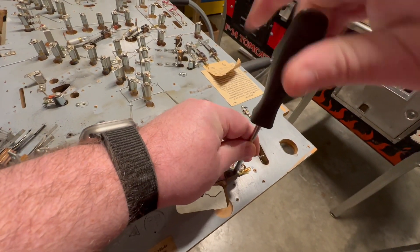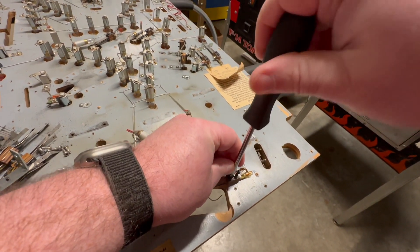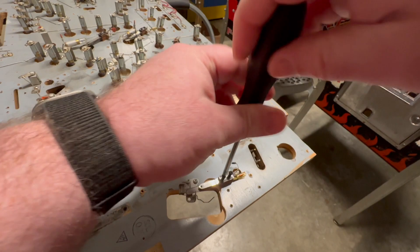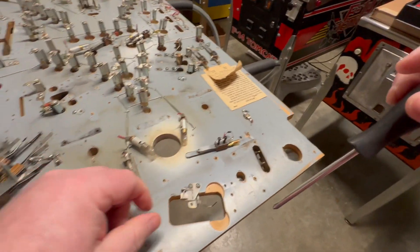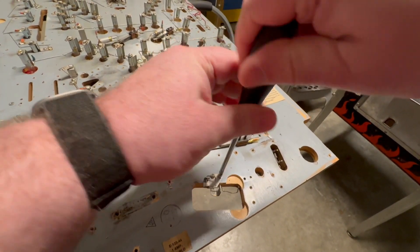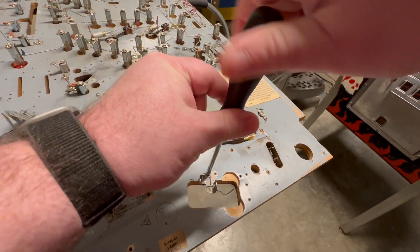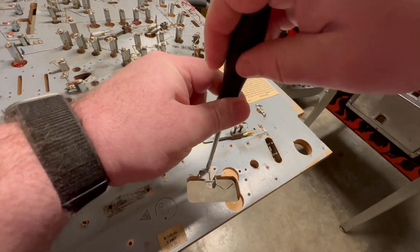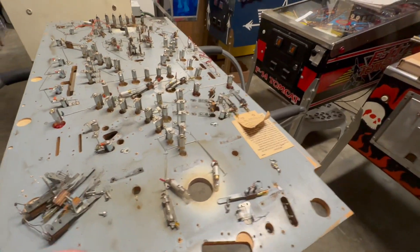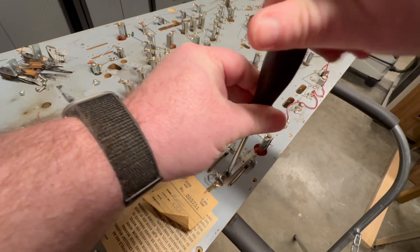A couple of Phillips head screws hold them down to the playfield. As you can see here, that's removed, and then there's the little bracket here that activates the switch when the ball rolls over it — a couple of screws hold that down. Quick and easy on the Phillips head screwdriver. A couple more switches on these ball lanes here.